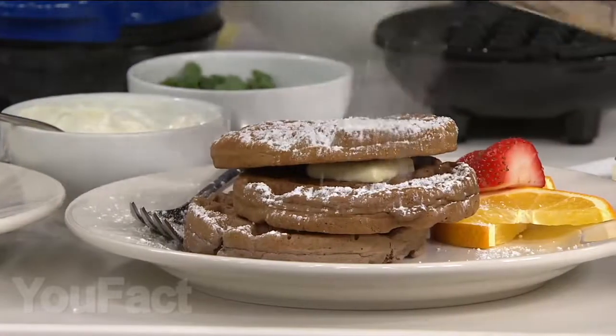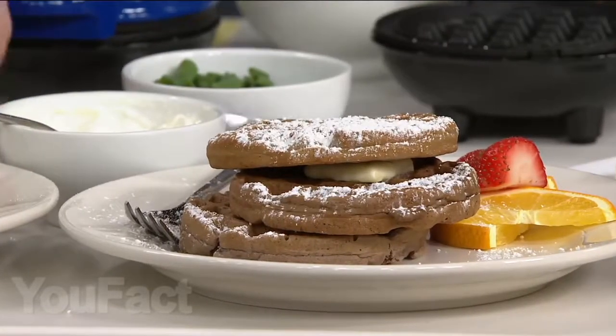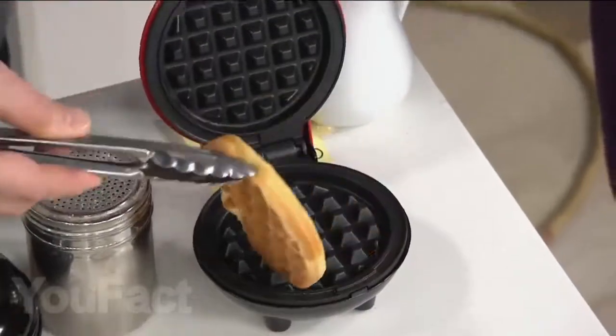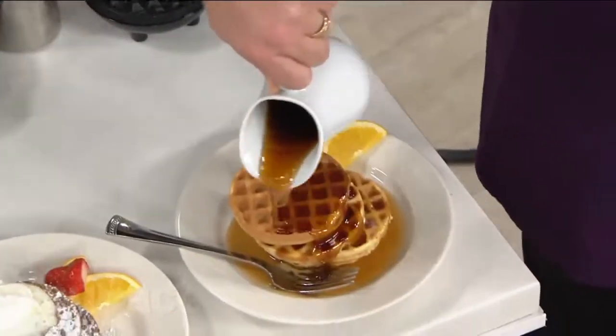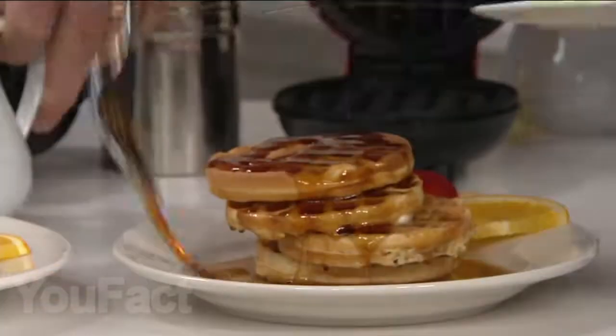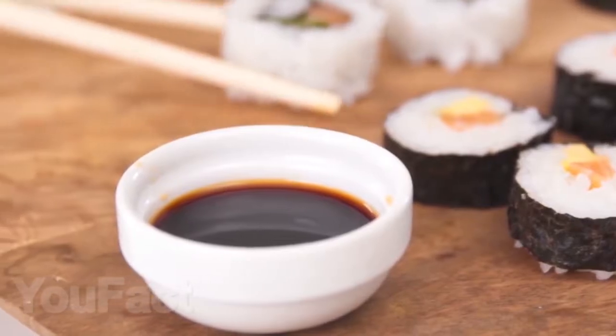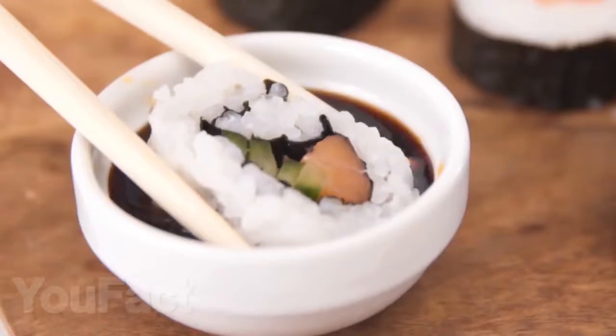The last gadget for today is a mini waffle maker. Everyone can cook waffles with it — just pour some liquid dough and close the cover. That's all, delicious waffles are on your table. For gourmets, we recommend experimenting with recipes to find the perfect waffles. Write in the comments what gadget is the coolest and most useful in the kitchen, in your opinion. See you soon!